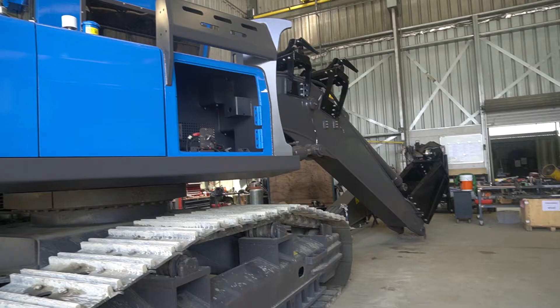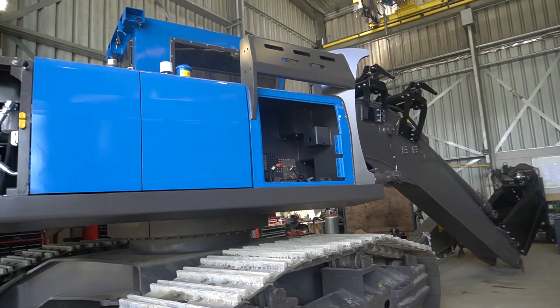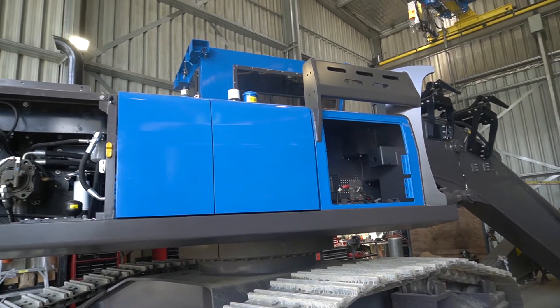G'day, it's Tony here again, Production Manager at DC Equipment. We're back here with the purpose-built Volvo EC250 behind me, fresh out of the paint shop and starting into assembly.